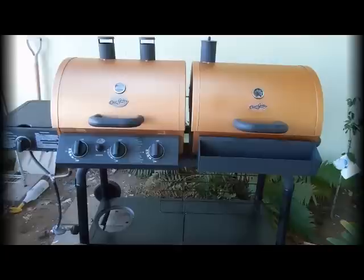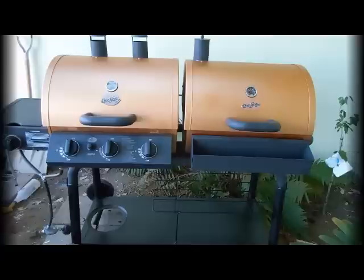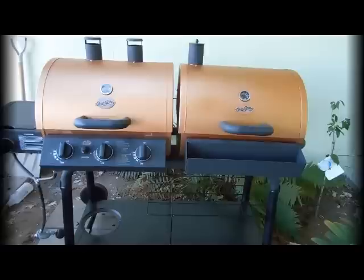We've completed the paint on the barbecue. This is a combination gas grill and charcoal barbecue — the left-hand side being gas, the right-hand side being charcoal.